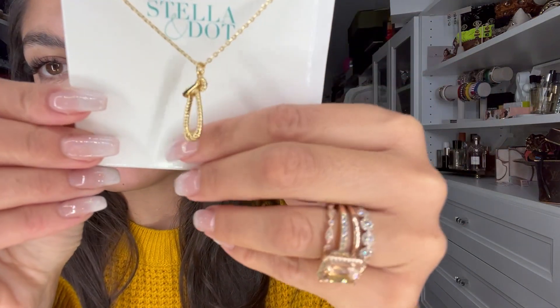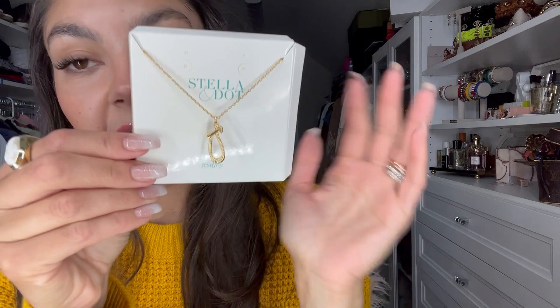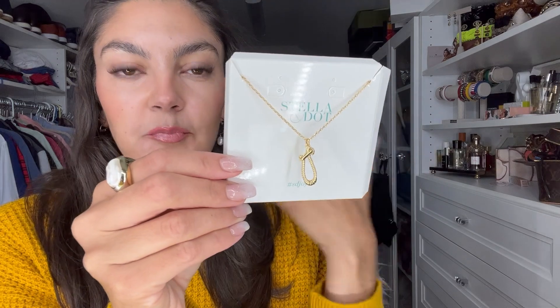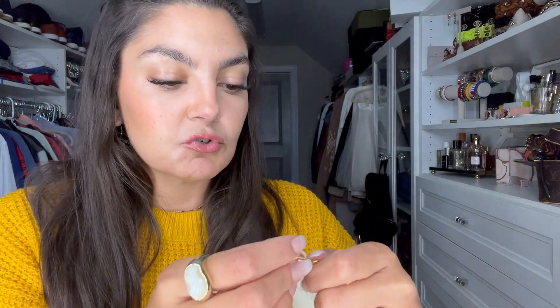Nautical Charm Keeper — I love this one. What's really cool about all of these chains is you can wear them by themselves on their own, or of course you have the option to add charms to it. As you can see, it has this little nautical-like rope detail. I personally bought this to wear as is — I don't see myself putting any charms on it, but you have the option if you choose.